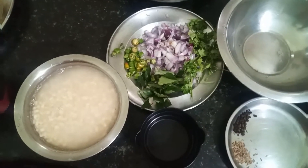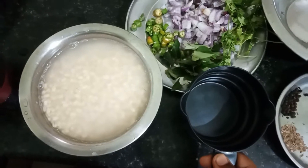Welcome back to A.V.K Recipes. Let's see how it is done.